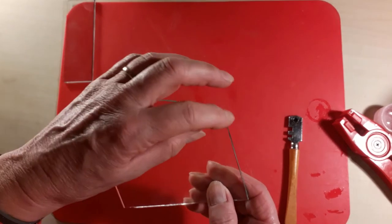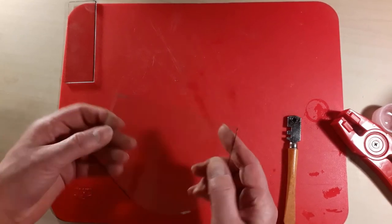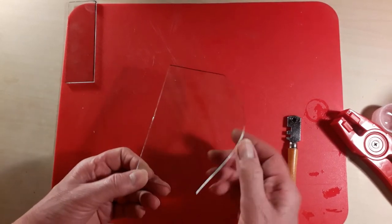The cut isn't perfect. There are a couple of little horns of glass at either end, but those can be easily ground off at the next stage.